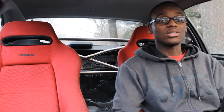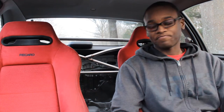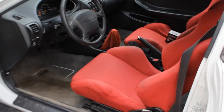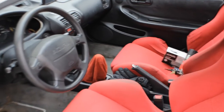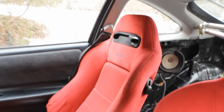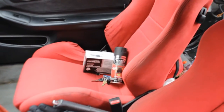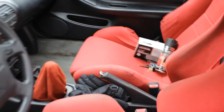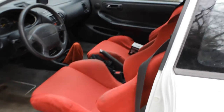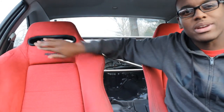These seats are also made out of a material called Alcantara — I don't even know how to pronounce it. It's like a high-quality suede, so they get dirty really easily but they feel great. The outer sections are canvas and the bolster areas are the high-quality suede. This black part I actually thought was hard plastic from videos, but it's actually like cloth — it's really weird.